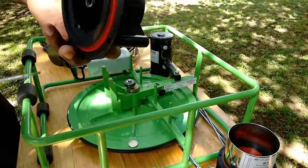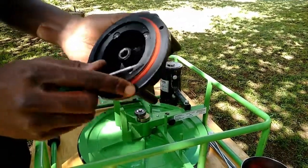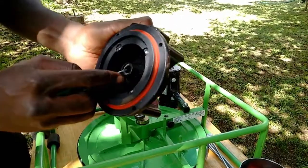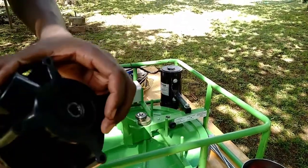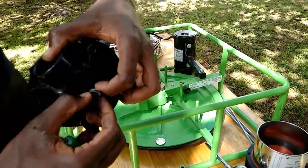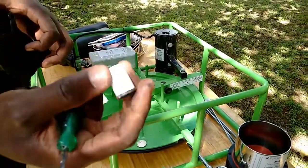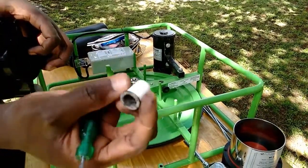Remove the guide bush by pushing it out with a screwdriver. Inspect the guide bush for any extreme wearing. In case of any wearing of the bush or the cotton graphite, replace the pieces.